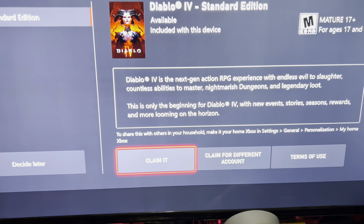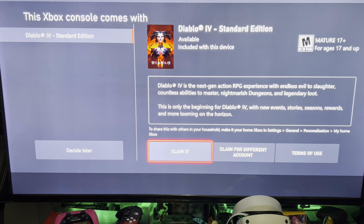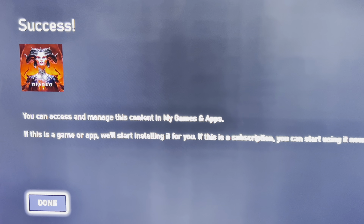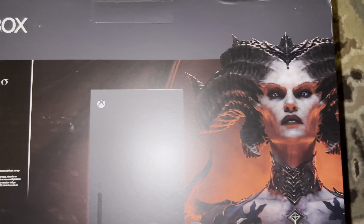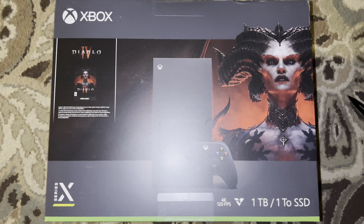I of course used the code since it was for me, so I just hit claim code. After that it began to start the download, and then it popped up a second screen letting me know it was a successful redemption and that Diablo 4 Standard Edition has been added to my account. Thank you so much for watching this unboxing of the Xbox Series X Diablo 4 Edition bundle — until next time, peace.